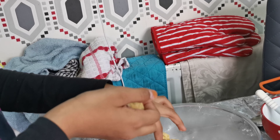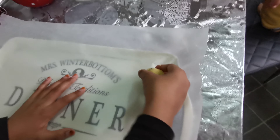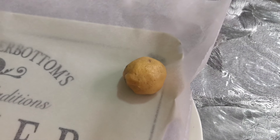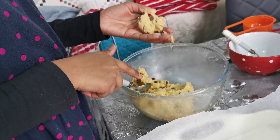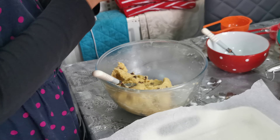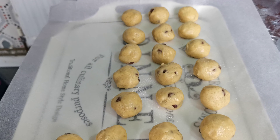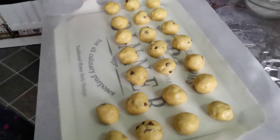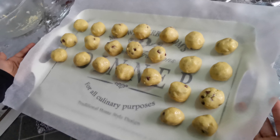Rolling it in your hands will allow the cookie to form into a nice shape in the oven. Now I'm just going to put it onto a tray lined with baking paper. This should make from 24 to 30 cookie balls. Once you have shaped them into balls, you're going to have to put them in the refrigerator for one hour.